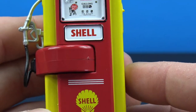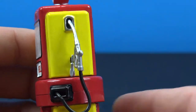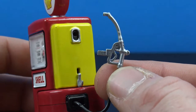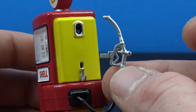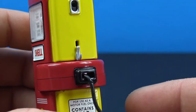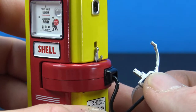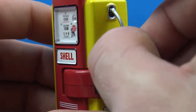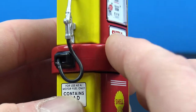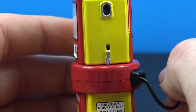We have the Shell logo again — really nice yellow and red. Coming around to the side where the pump is, the pump is removable, which is really cool. That part is basically just silver without a lot of extra paint detail, but the sculpt is done nicely. Then we have this really soft, almost rubber tubing, which is really cool, and the silver paint for the clip so you can put it back inside.